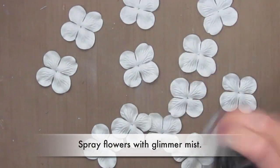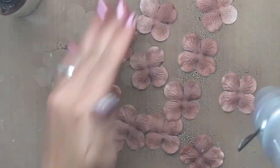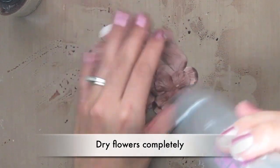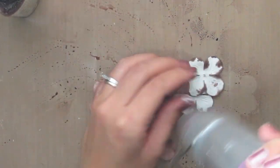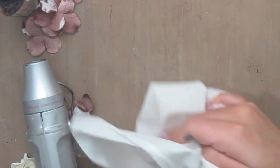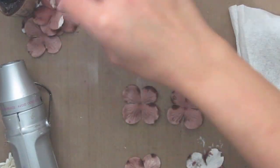I'm going to be misting some flowers with some coffee shop glimmer mist, which comes in the technique kit. I'm going to dry them almost completely dry, not a hundred percent, and then I'll be adding some apricot chalkboard mist that also comes in the technique kit. I really like adding multiple colors to my flowers.